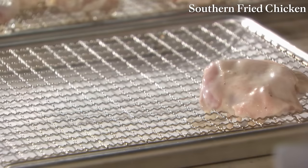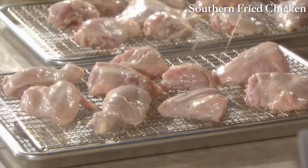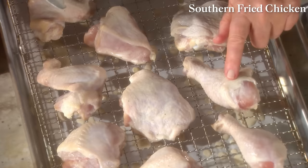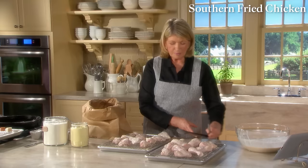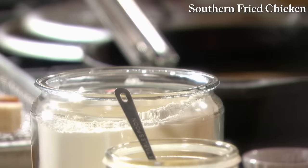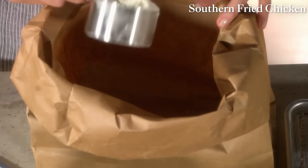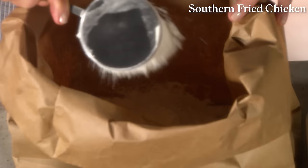One hour in advance of frying, remove the chicken from the marinade onto a rack. Let the chicken dry on the rack for one hour. This chicken has been dried — you can see it's still tacky, but much drier. And now for the dry coating.